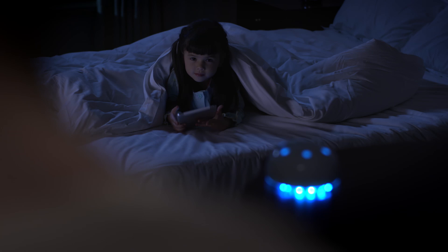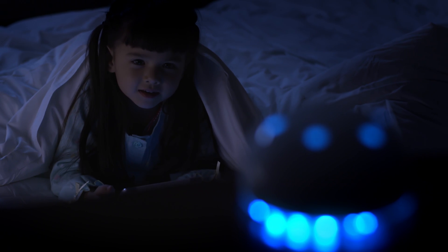Hey, honey. Time to sleep. Good night, Vortex. Good night, Julie. Good night.